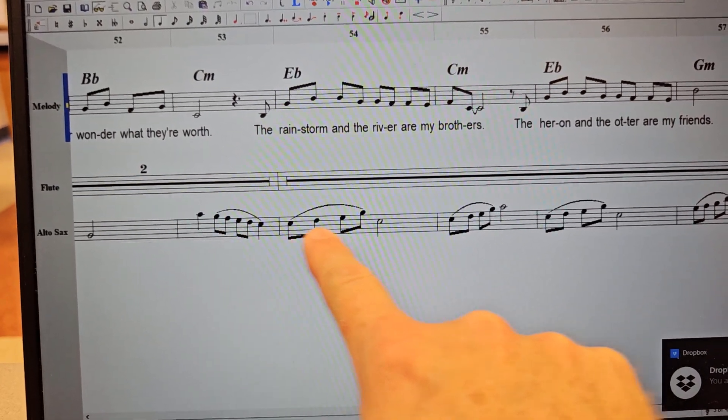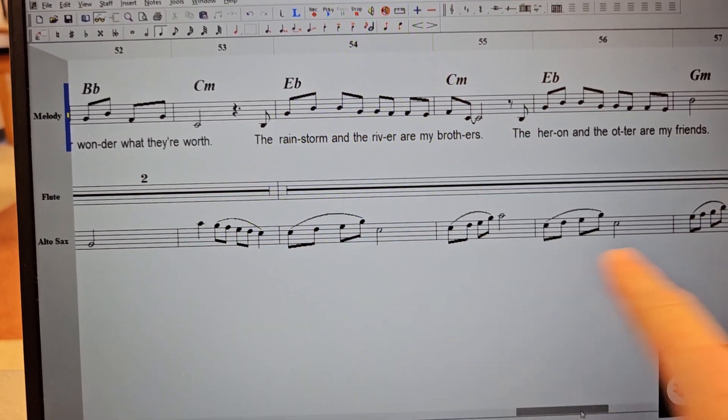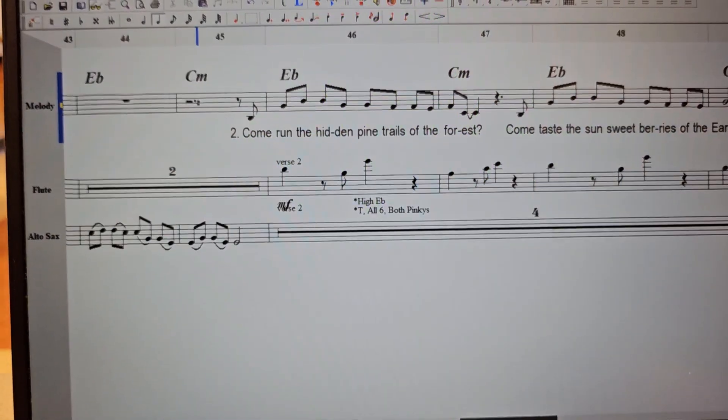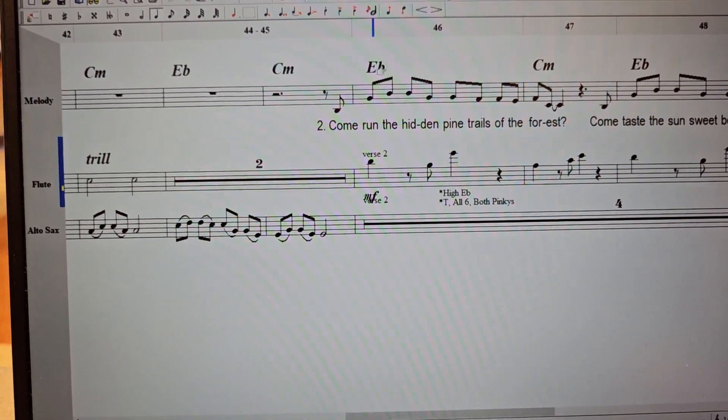We're going to start at verse 2 so we can work into that. And this is super important — I need all my altos to get awesome at that. Okay, so here's verse 2.